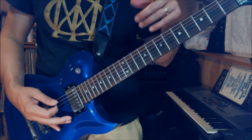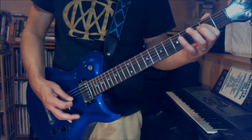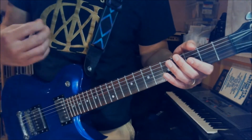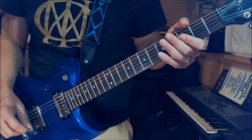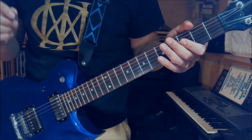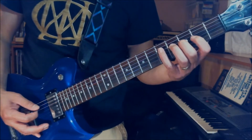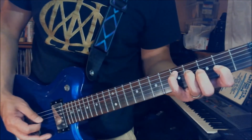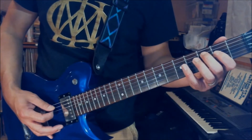You just keep repeating that. The next part is a little arpeggio. There's a lot of stuff going on — it's all palm muted. Basically you play a C major triad: A3, D2, and open G string. Then you play A5, D4, G2 using your pinky, ring finger, and index finger.